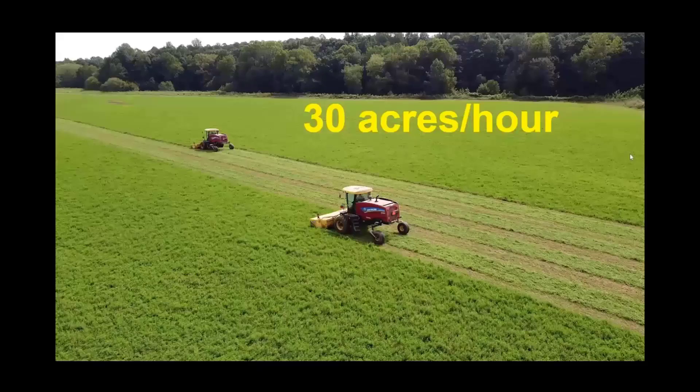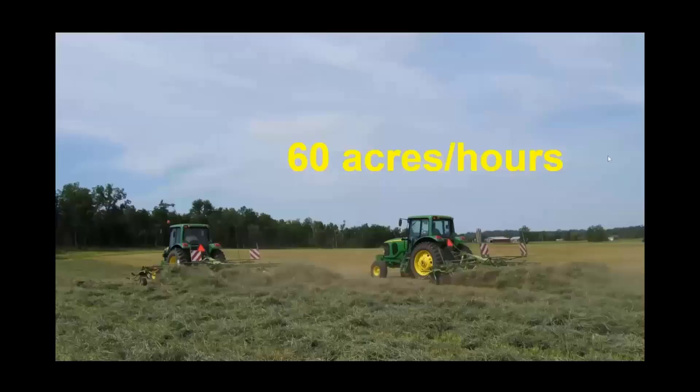We ted our hay with three Krone 26-foot six-basket tedders. They'll do about 20 acres an hour apiece, for a total of about 60 acres an hour. These machines will get two swaths off of our windrowers, so we're actually taking a 26-foot machine and tedding 32 feet of hay — it helps our equipment fit each other a little more efficiently.